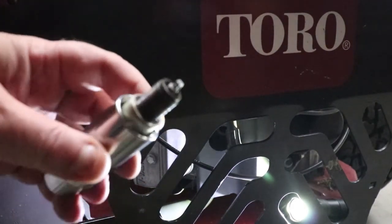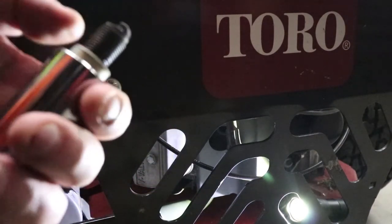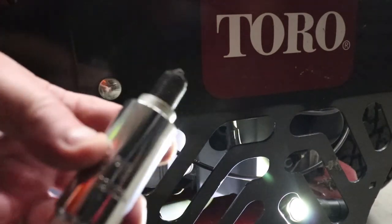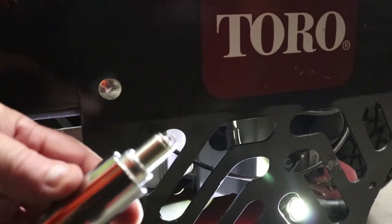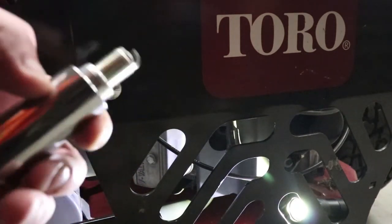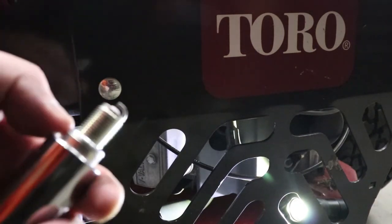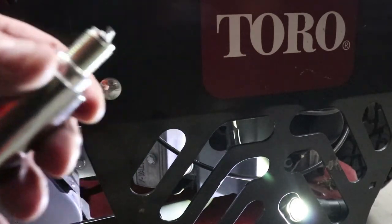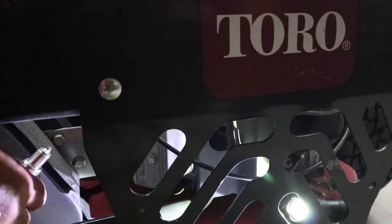Old plug out. Now we'll get the new plug, slide it in the socket, and hand-thread it in as far as we can get. I've already gapped these to 0.030. When you put these in, be very careful — if you're hitting the side of something you can mess the gap up and your mower could run poorly.